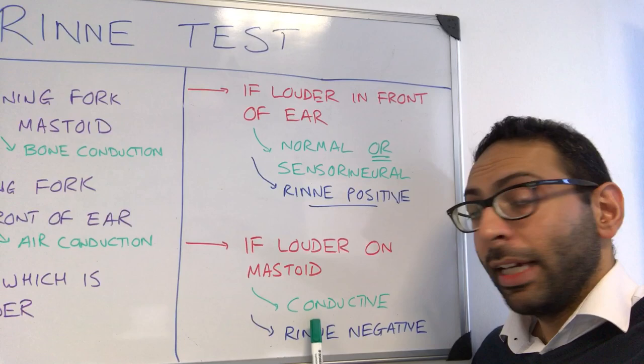So bone conduction at the back, air conduction at the front — you can work out which one is which. I'll do another video on Weber's test which goes with this. Hope this helps.